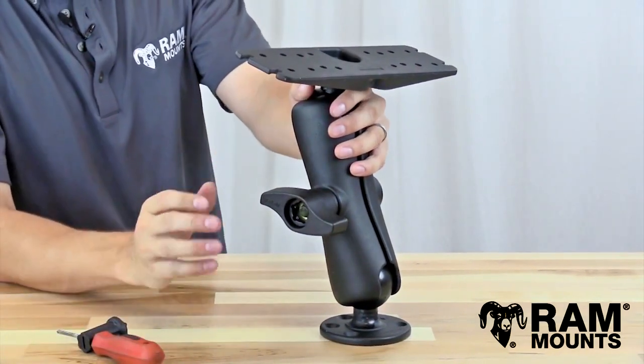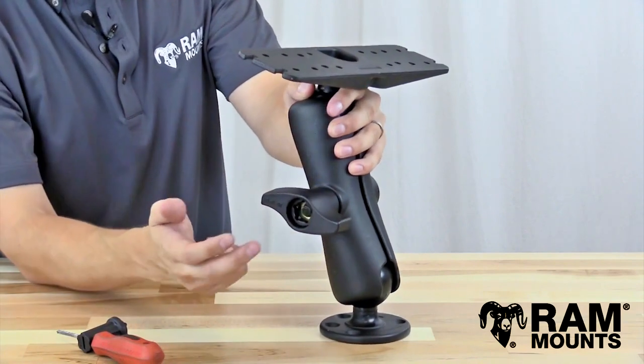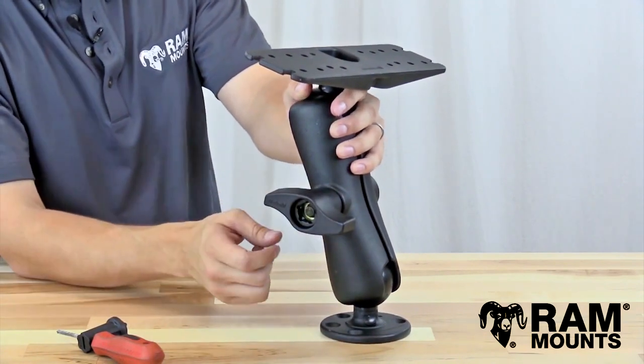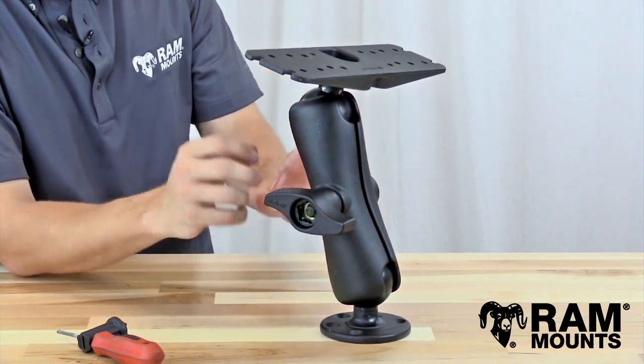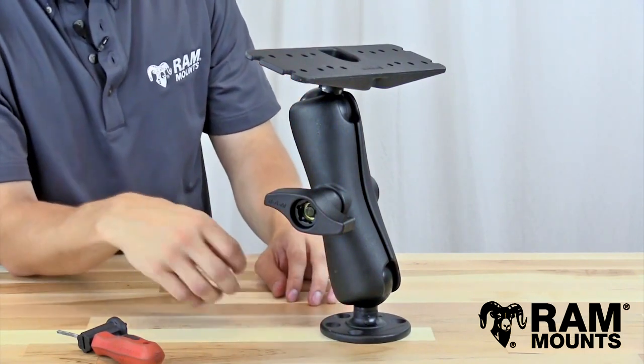Now the mount is fully locked in place. No matter how you try loosening this knob, the security nut is keeping everything held together. So you have ultimate theft deterrence with your mounting system and peace of mind keeping your components where they are, even when unattended.